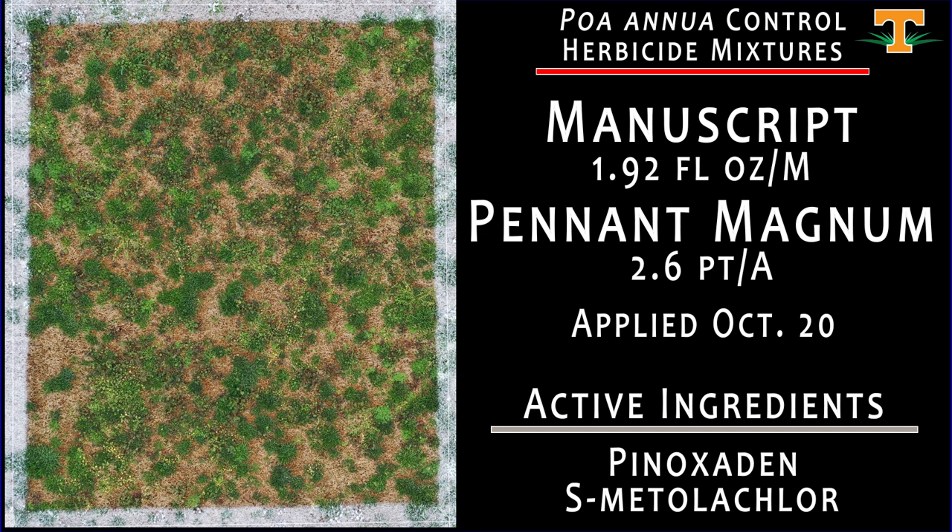The next treatment is Manuscript plus Adagor mixed with Pennant Magnum — another mode of action differing from the ACC-ase inhibitor Manuscript. The idea behind this treatment was to play on what we've seen in previous trial work with Freehand and Tower. Freehand contains dimethetamide, a very long-chain fatty acid inhibitor — the same mode of action group as Pennant. The idea was to see if Pennant could help Manuscript control poa annua with an early post-emergence application made in October. As you can see from this plot, that treatment was not as successful as we would have hoped.